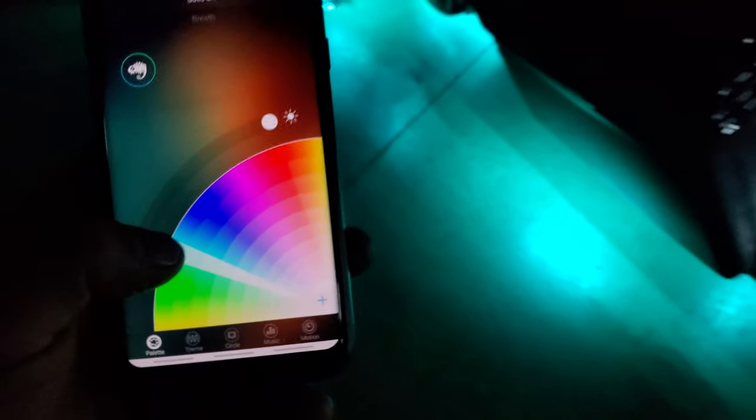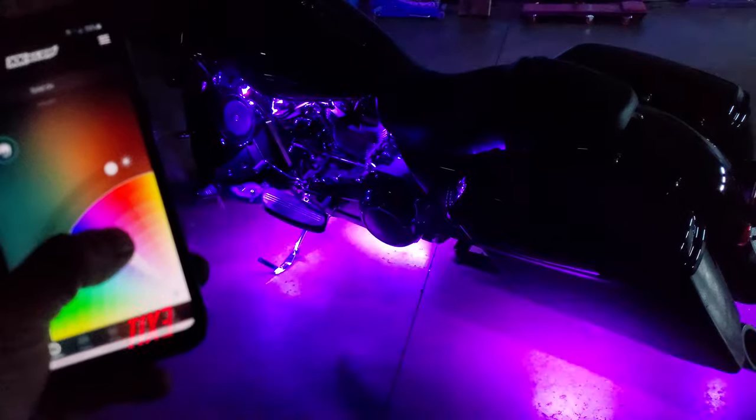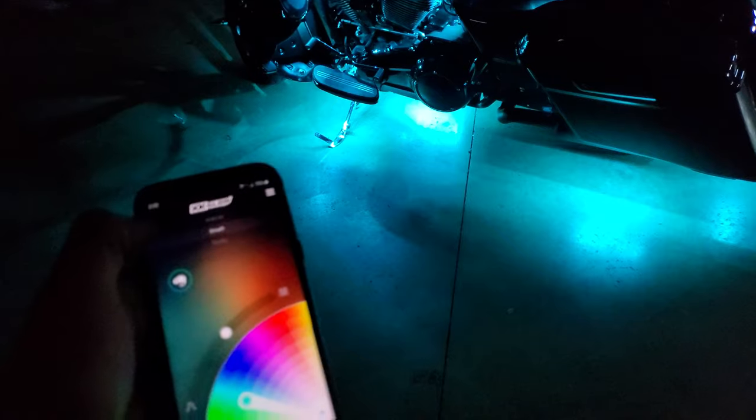So here from the app, you can actually pick what color you want it to show. You can also preset different patterns or different light motions.